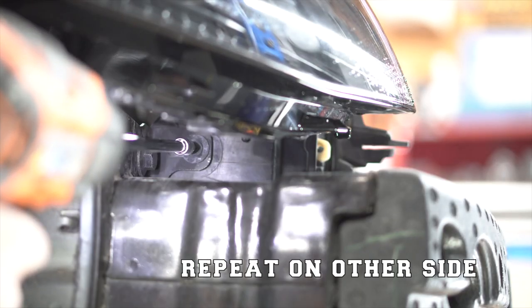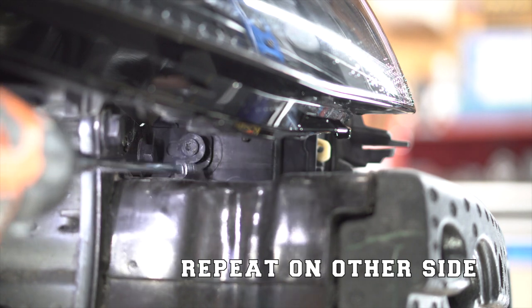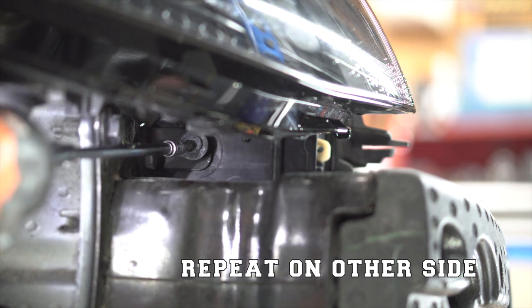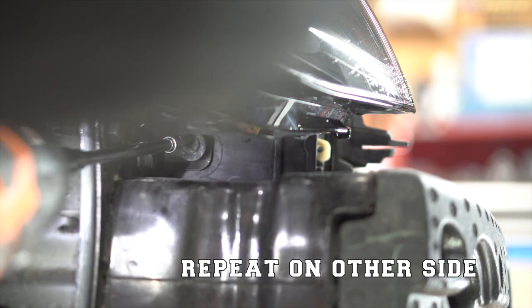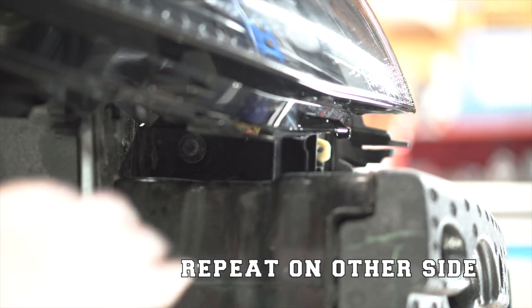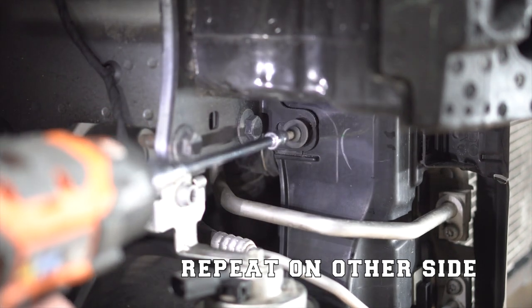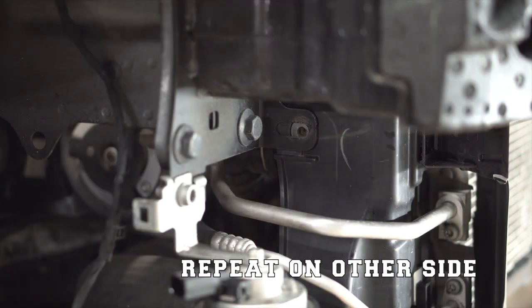Looking from the side of the car towards the middle, there are four bolts we're going to be removing — two on each side — using a T30 bit. There's one located right underneath the headlight that's pretty hard to get to, that holds the radiator support in there, and then one below the crash bar as well.